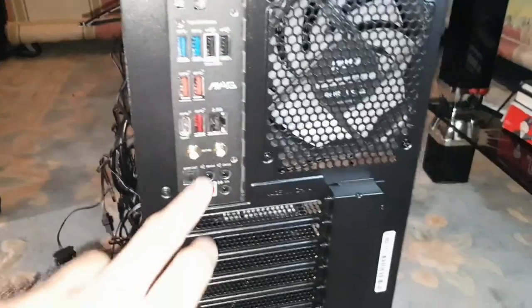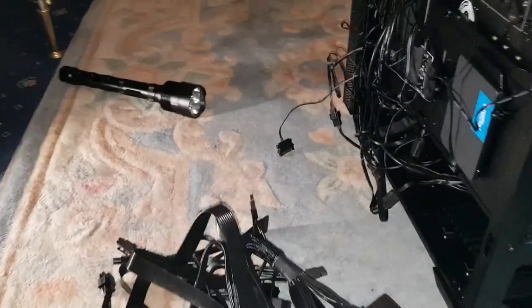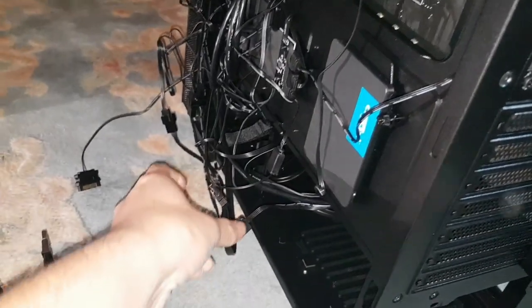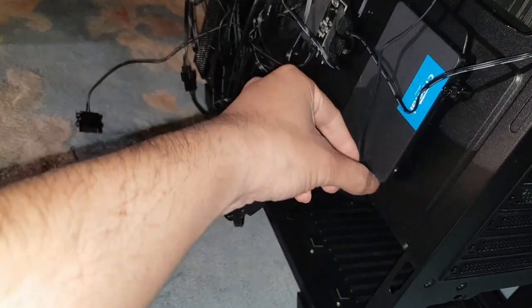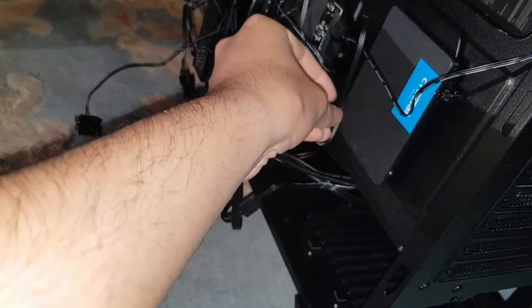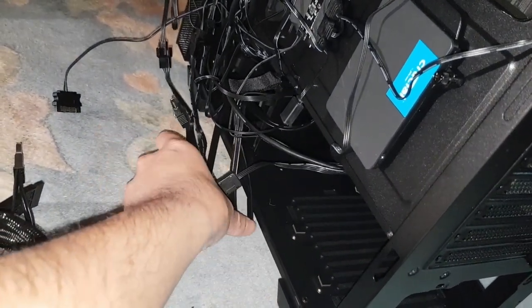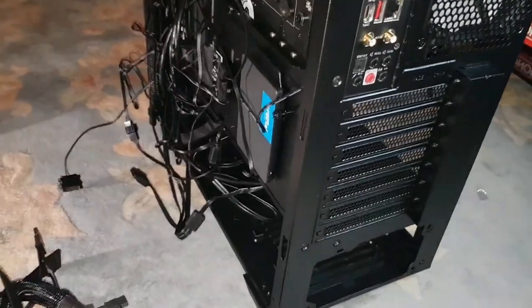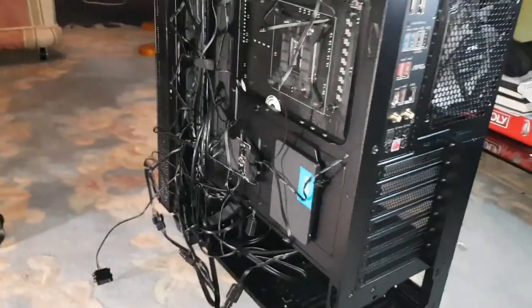We still have antennas to install as well, so I'll do that at the end of this video if this goes successfully. We can connect one of these SATA cables up in a few minutes. I unplugged this SATA cable earlier because it kept bending everything when I was messing around with the power supply, and I really did not want to break or badly bend that SATA cable.